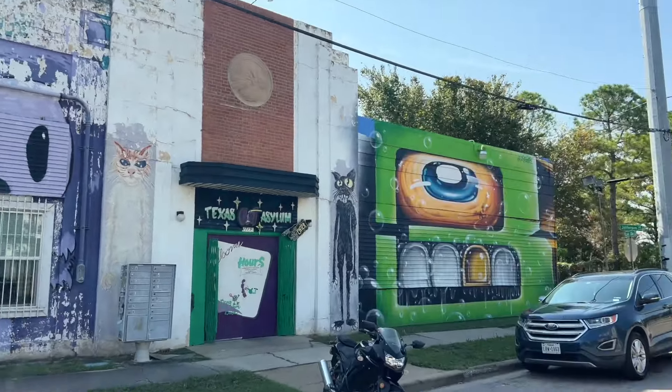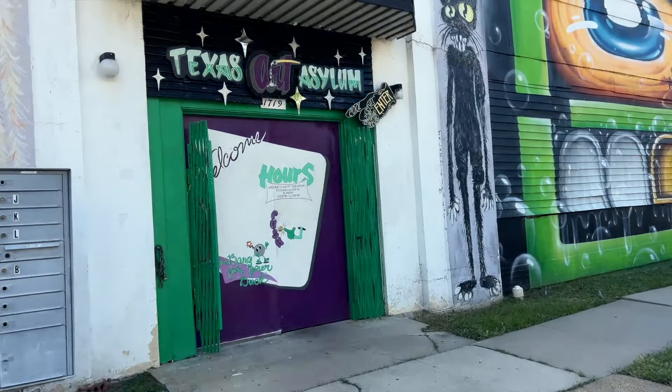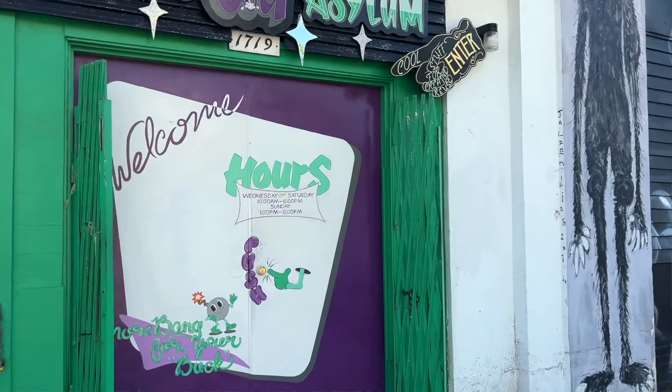I found a new store! It's kind of like Creative Reuse, or that store I went to in Portland — it's like a thrift store for art stuff, for anything artsy and craftsy. I found one in Houston. I was super excited, so let's go.